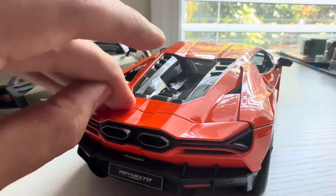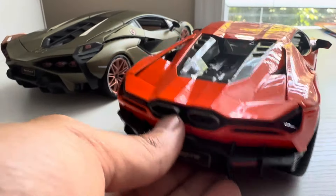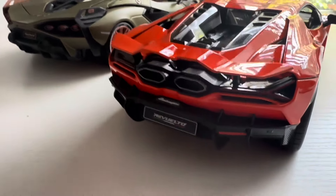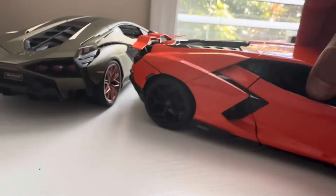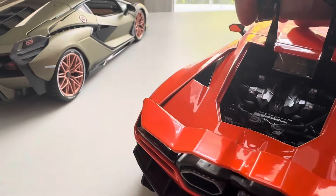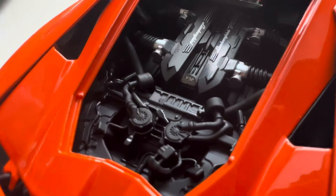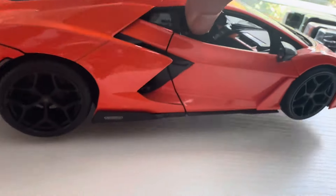Like all MESOs, this is a fully opening model, and the wing does come up on the rear. There's no button on the bottom — you just pull it up. On these new models they added a little pick tool, so they come with more features than previous cars. The wing comes up pretty high. Opening up the rear deck lid, you just get this little carbon bit — the whole thing doesn't open up, which is kind of unfortunate. But here's some engine detail, and it looks pretty good for a MESO — nice hoses, some of the air intakes back there.